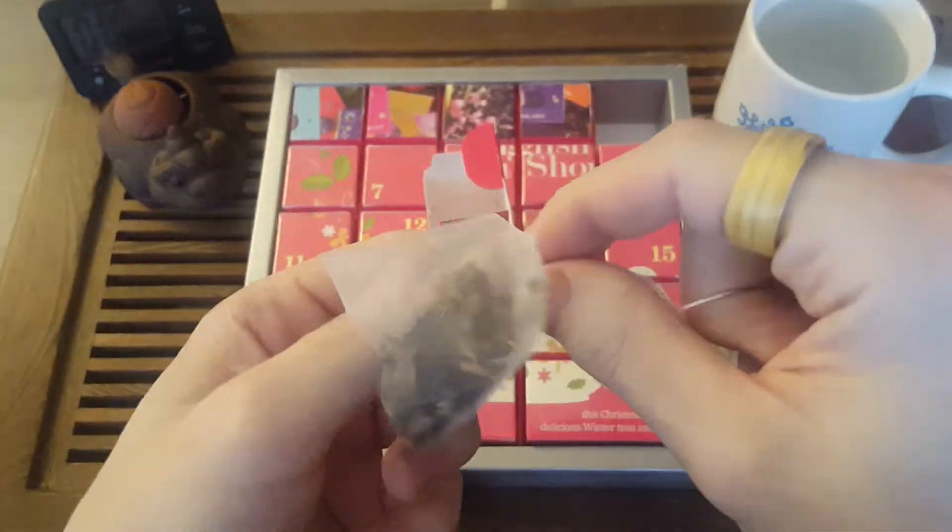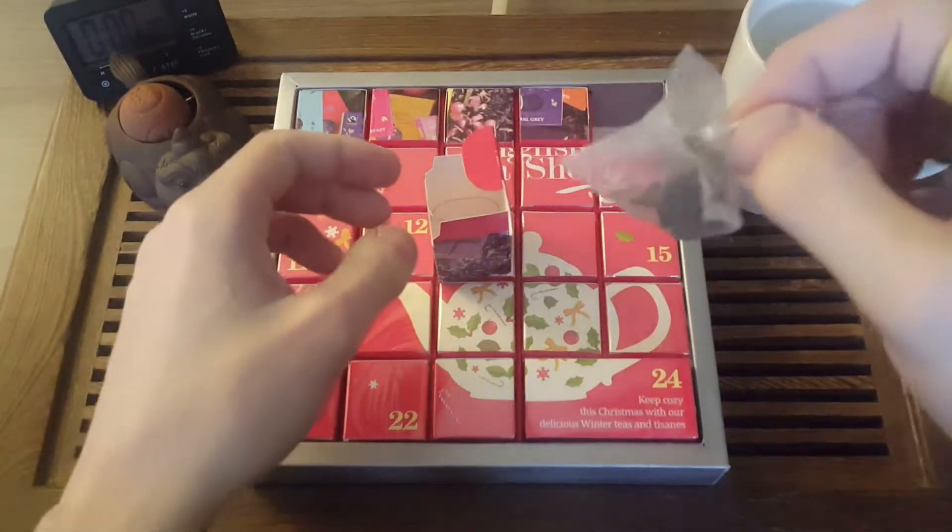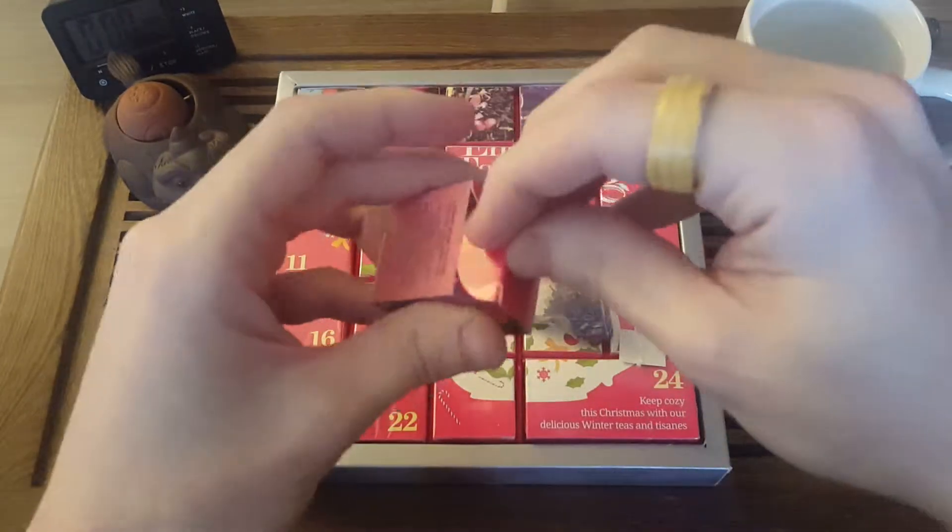Smelling it just right here in my hand, you can definitely smell the melon. I feel like this is going to be a really strong black fruit-flavored tea as well.